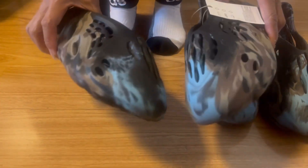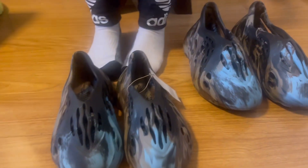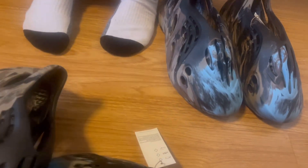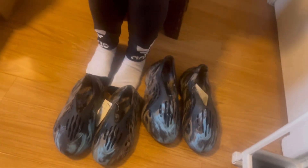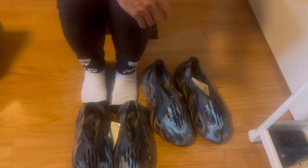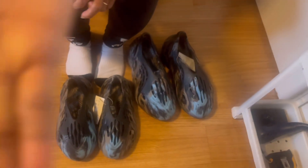You can see the difference — big difference in the color combination. It's called cinder — the cinder foam runner. Alright guys, that's it for the video. Please subscribe and don't forget to click the notification bell and comment. Bye bye!